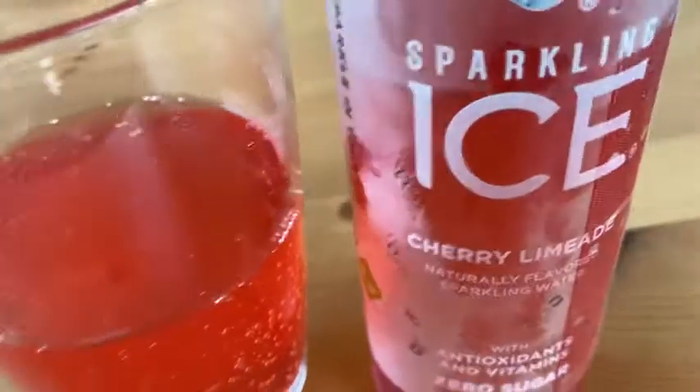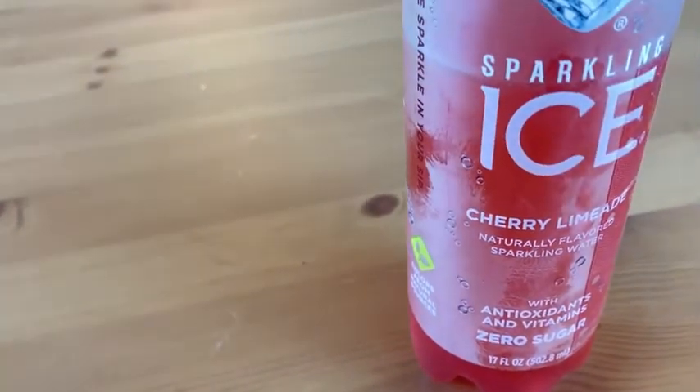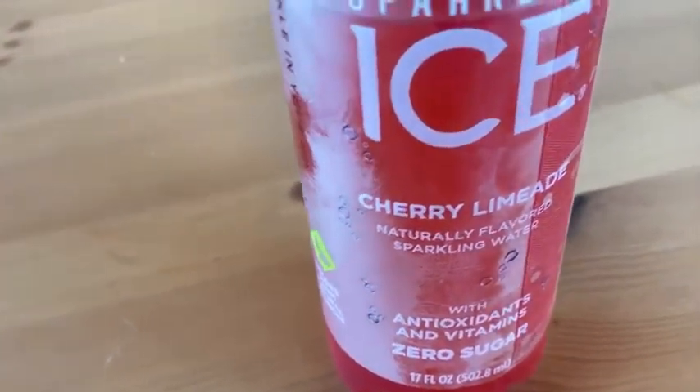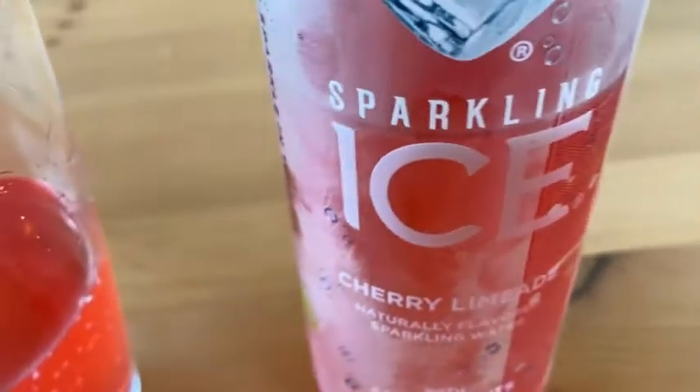This is going to be fun. Okay, here we go — I'm going to do a taste test. Oh yeah, that's nice. Oh, that's really nice. Oh, that's really good. This stuff is good — oh my God, it's so good.